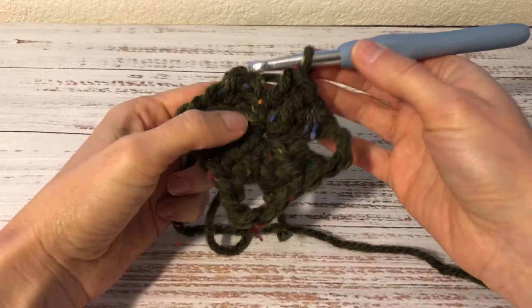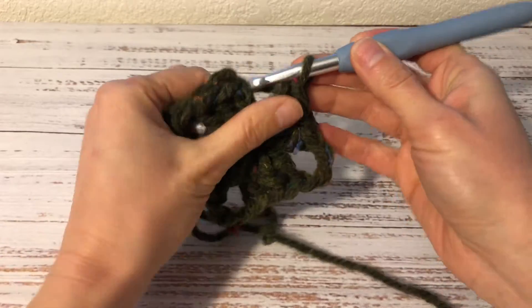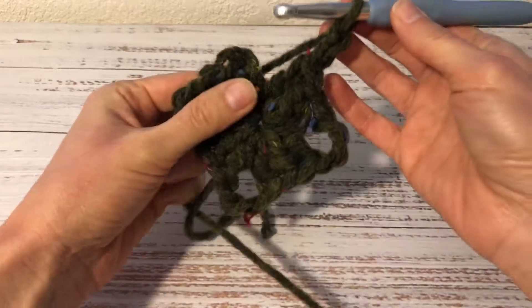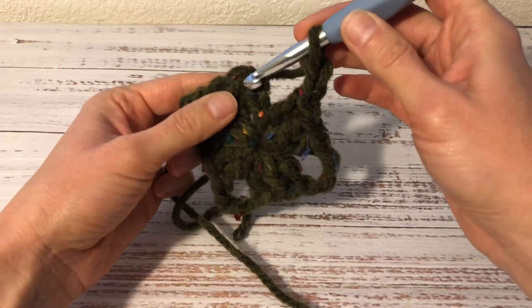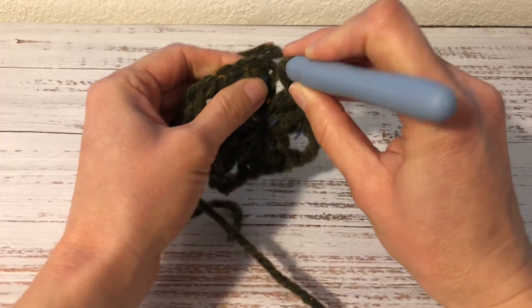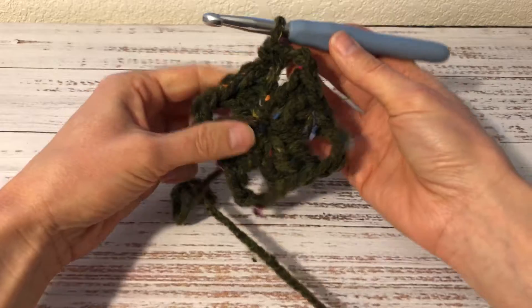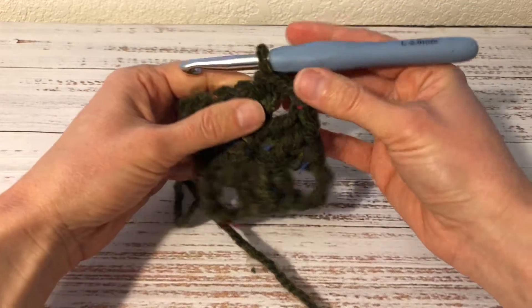And here I am at the last corner of the square. Here is how I finish this corner: I work 2 chains — 1, 2 — and then I join with a single crochet into the top chain of the beginning 3 chains. This brings the yarn and the hook into the position for the next round.